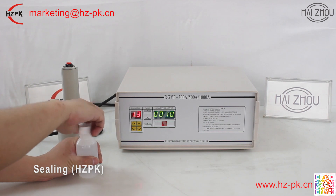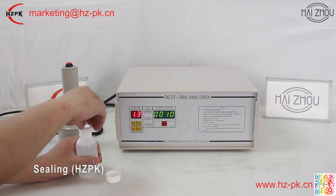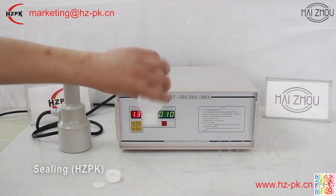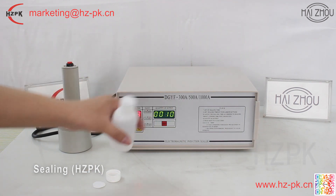This achieves the purpose of moisture-proof, leaking-proof, and molding-proof, and prolongs the storage time. The machine complies with CE certification.